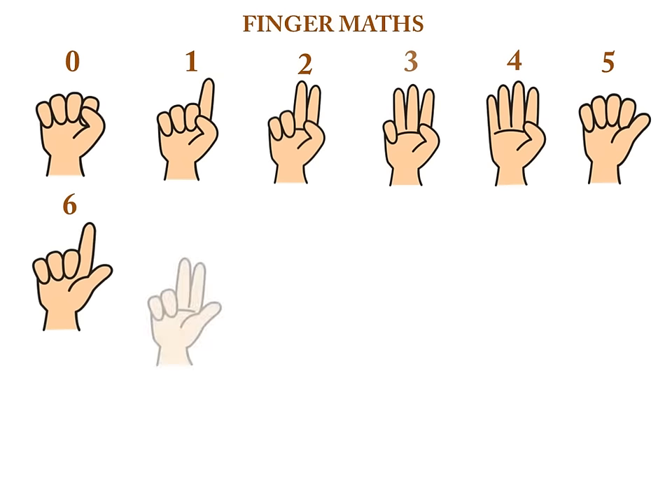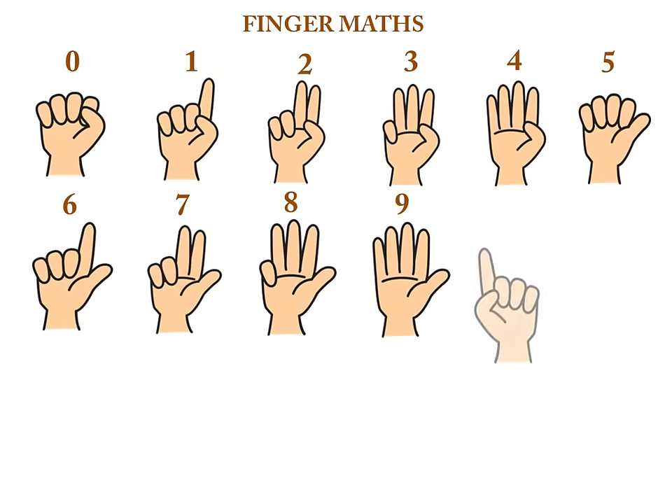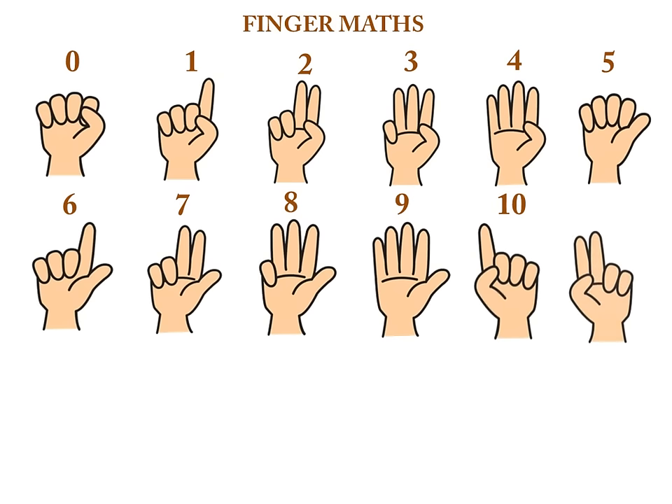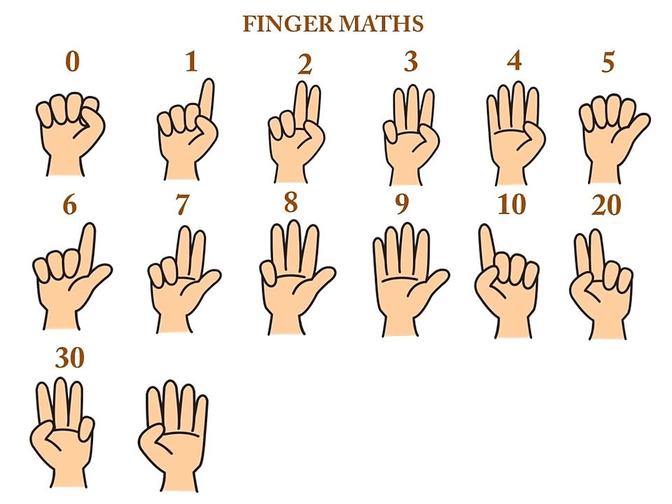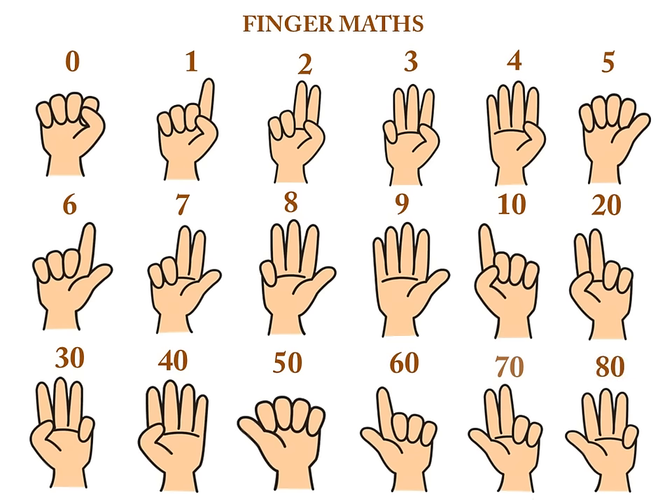And now it is six. This is seven. This is eight. This is nine. And this is ten. This is twenty. Thirty. Forty.